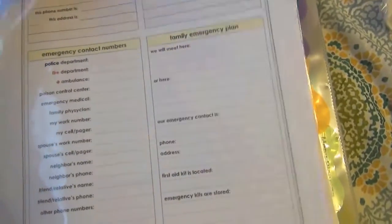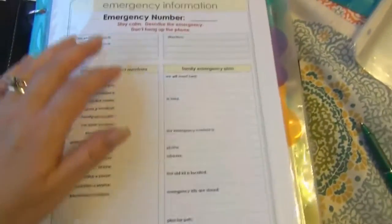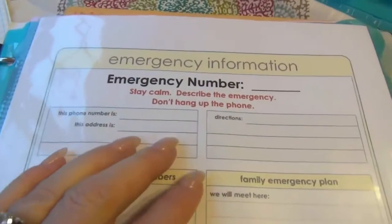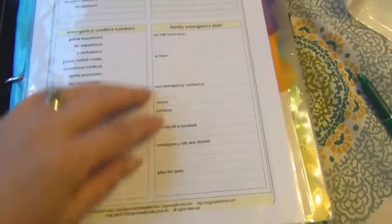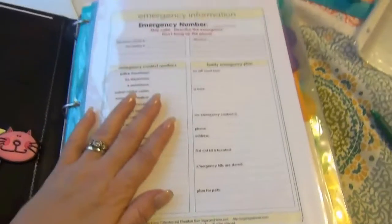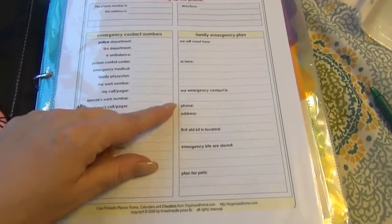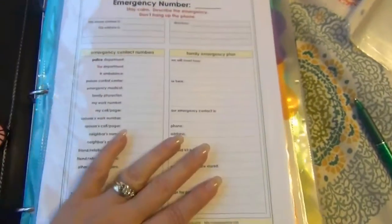On this very first page I have some sheet protectors — just the Dollar General sheet protectors; you can find them anywhere. I have two pages — I printed up an extra one so you wouldn't see my information, but we have one filled out. This is on the very first page because it gives all the information Jackson would need to call 9-1-1, his address. It lists things out in such a neat way that he can find things in an emergency. It came from OrganizedHome.com and it's very helpful — all filled out and it's the first page.